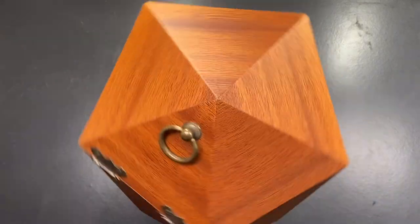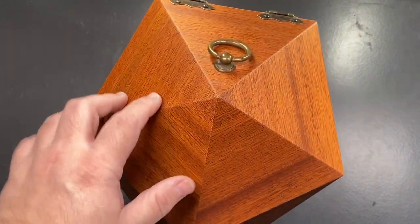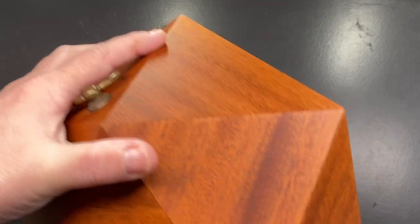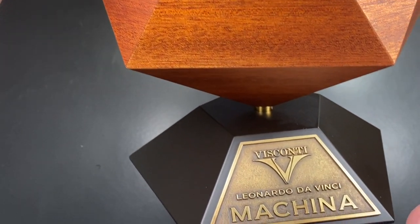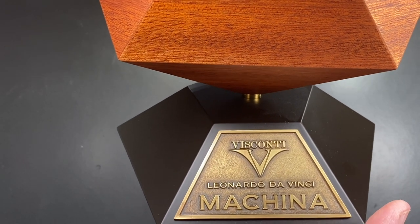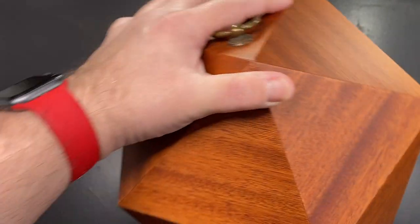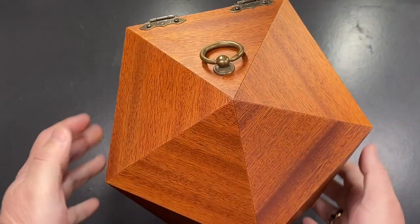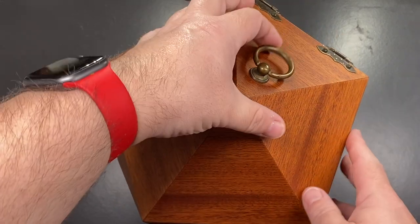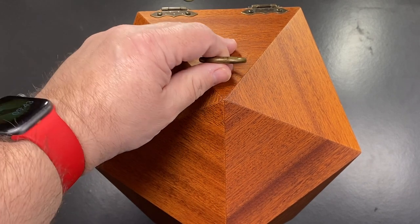So this is the box that this pen comes in. I have to be very careful here because I've got the pen inside it, but you will see it says Visconti Leonardo da Vinci Machina, and it comes on this beautiful stand and the whole thing rotates. Let me get that back on the desk — you'll see it just spins and spins, and there's a little door tassel here.